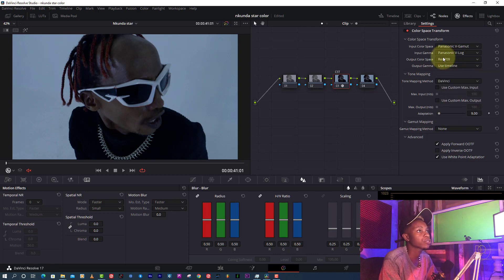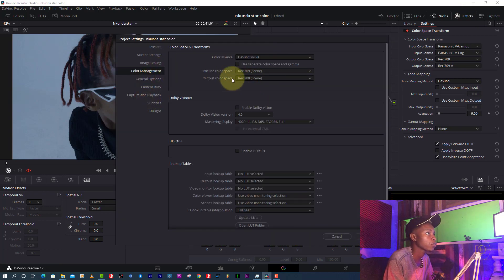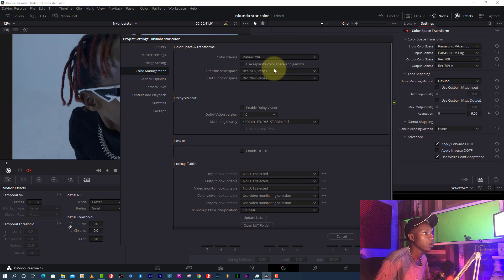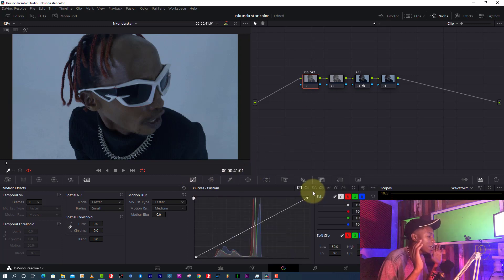For my output I'll drag in the information as usual — I love Rec 709. But before you do that, make sure you set your color management correctly. Now in my first node I'm going to make custom curves — I'll label it 'C Curves' — and treat the picture until it looks the way I want.